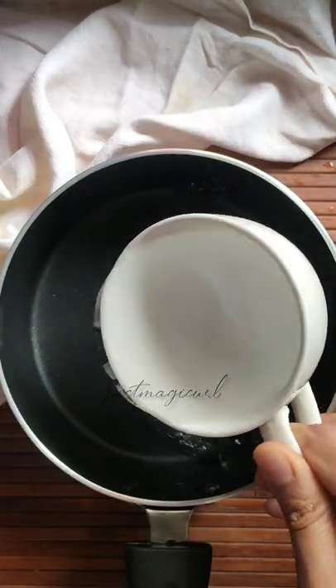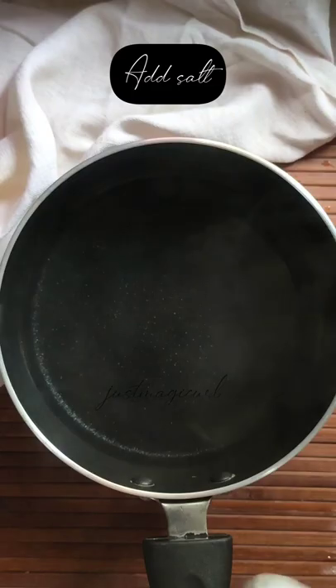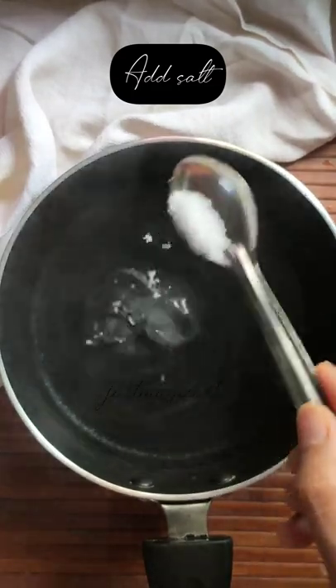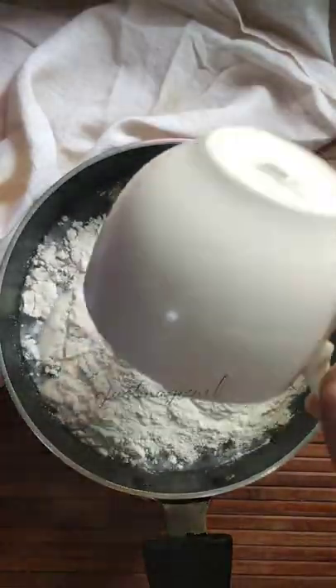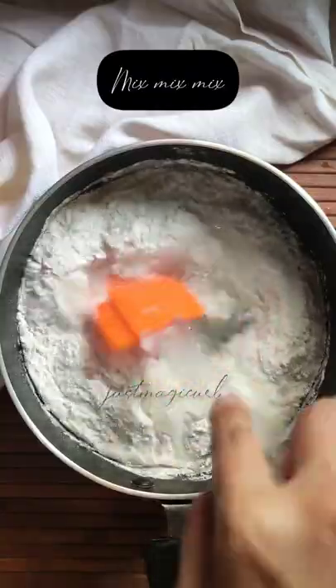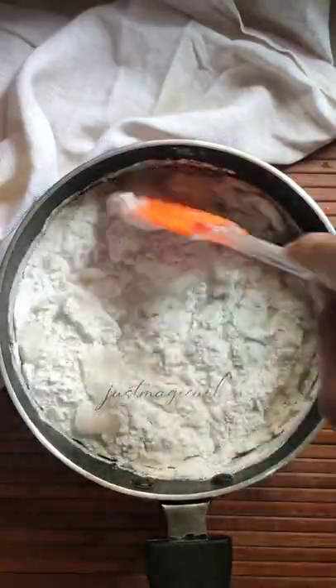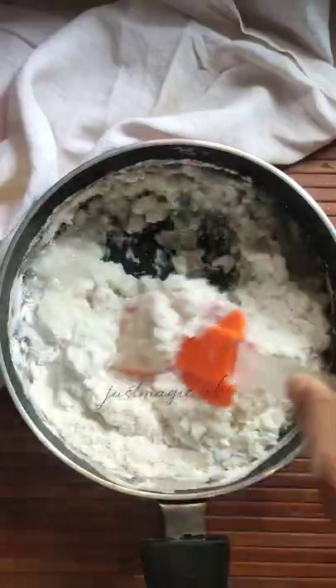All you have to do is take half a cup of water, boil it, add some salt to taste, and then add one cup of rice flour. You can use any type of rice flour available at your nearby stores, or you can even grind rice and make it into flour. Always remember: for every half cup of water, you add one cup of rice flour.